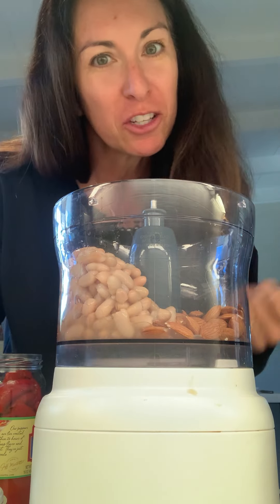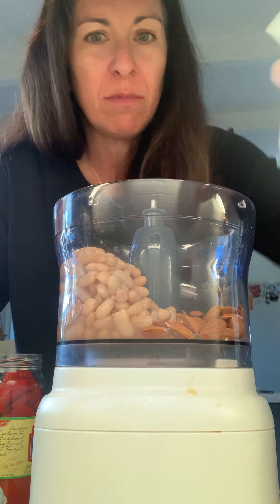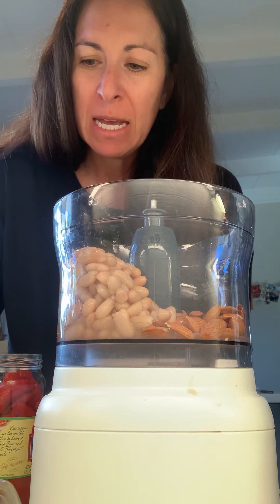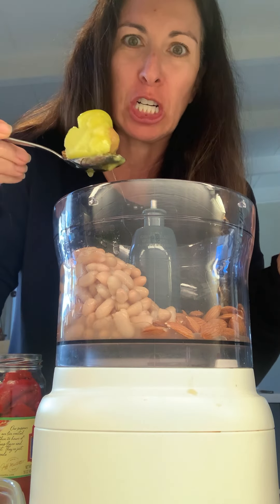Construction is still going on in the back, so don't mind that. I've got some almonds and some white beans. I thought I was going to use walnuts, but it's funny — I went to go look for a giant bag of walnuts in the pantry and they're gone.